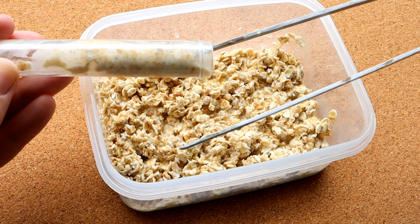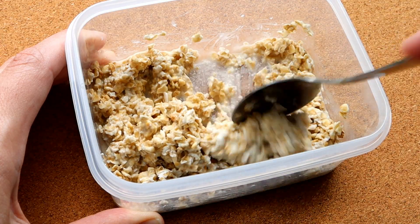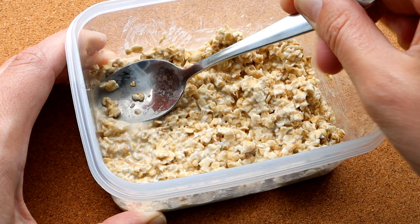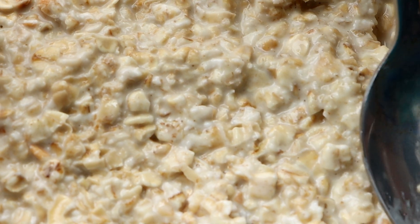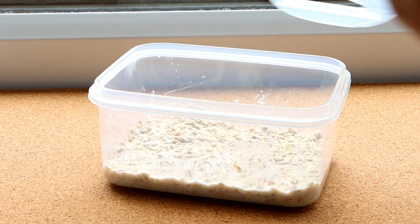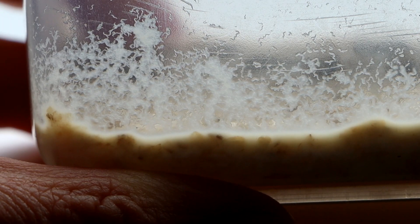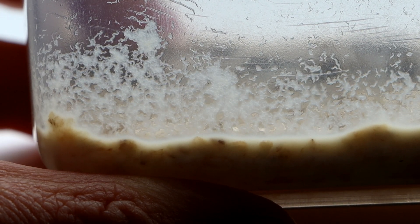And once your substrate is set up, you can simply plop on the worm culture — just bung it straight in there — and mix in gently with the substrate in order to distribute those worms all around their food. Pack the worm mixture down gently to remove any air bubbles, and then seal the lid and set aside in a darkish place that doesn't get too hot. Standard room temperature is absolutely fine. Basically, if you are comfortable at that temperature, then the worms will be too. And in about one week, you should have a thriving little worm colony that is growing very happily.